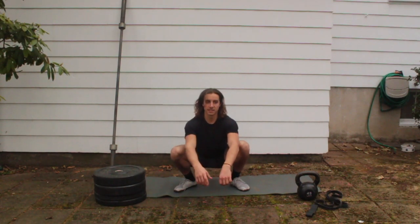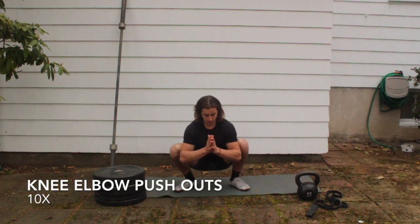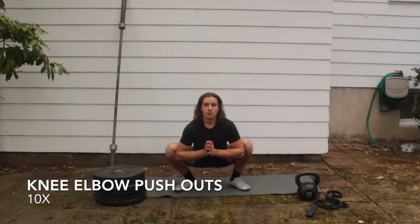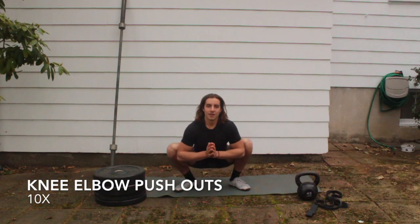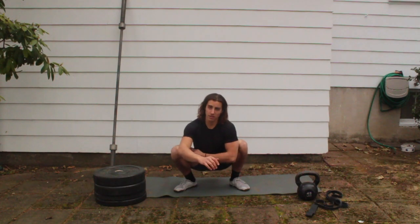Bring your elbows on the inside of your knees and press your hands together — if you're very mobile you can put your knuckles together. Do 10 pumps, trying to drive that chest up as you press out. Count all the way to ten.